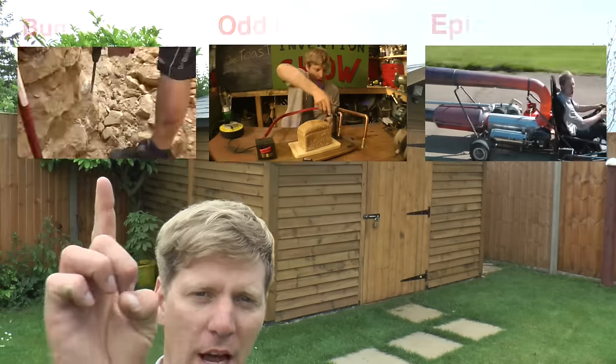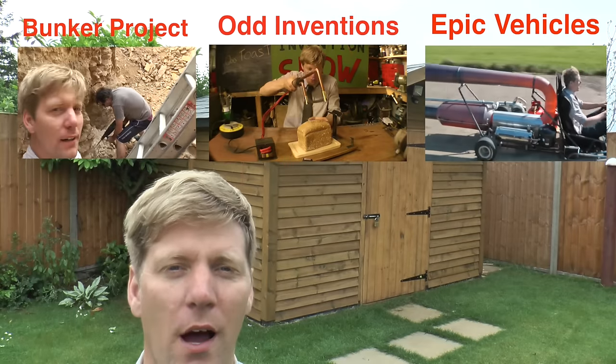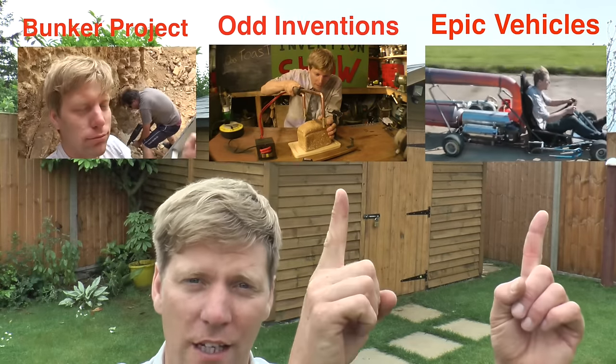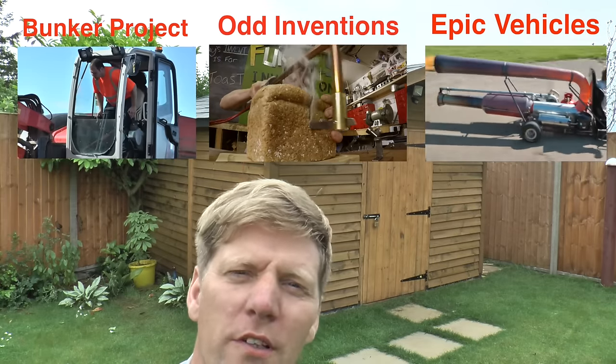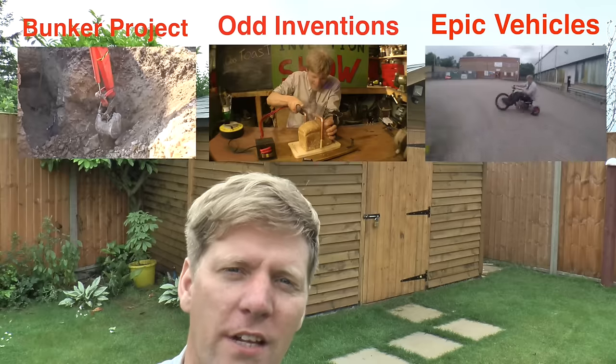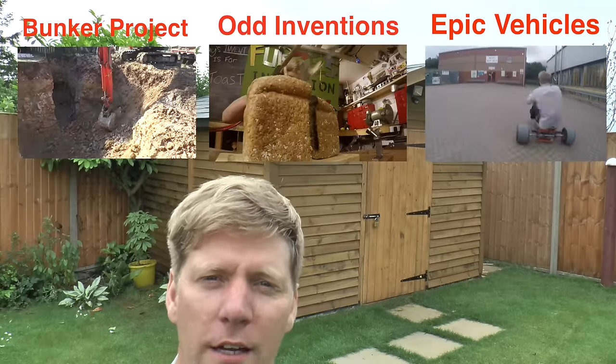This is not a shed-building channel. If you're wondering about the underground bunker, click on the playlist up here to see what that's all about. And if you know what I normally do, click on the other two playlists to get an idea of the sort of projects I normally undertake. See you on the next one - subscribe and all that malarkey, boom.